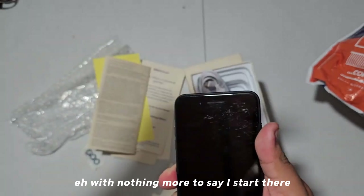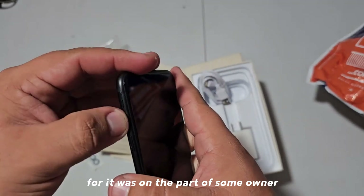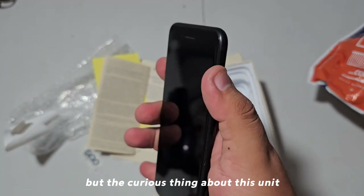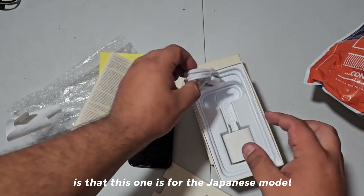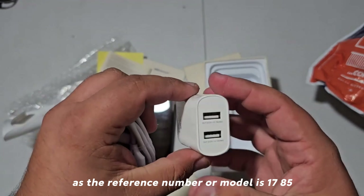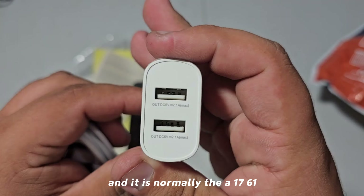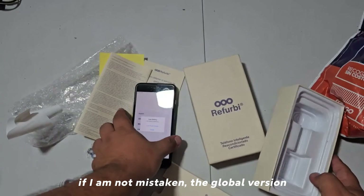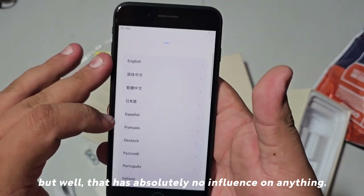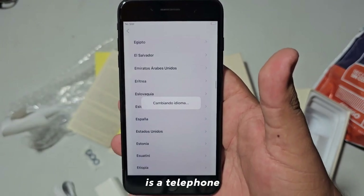With nothing more to say, let's start. As you can see, this is what a refurbished phone looks like — it was previously owned. The curious thing about this unit is that it is the Japanese model, as the model number is 1785, whereas the global version is normally the 1761, if I am not mistaken. But that has absolutely no influence on anything — not the system or anything like that.